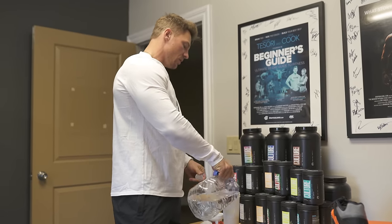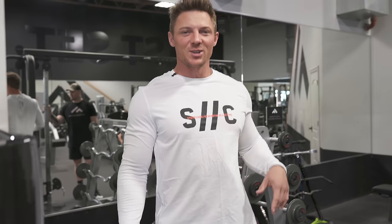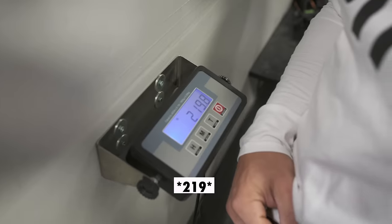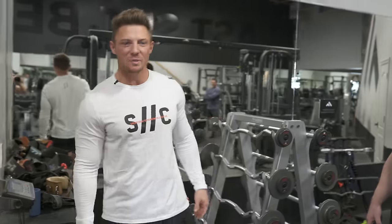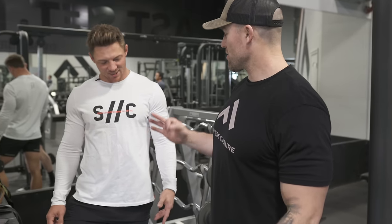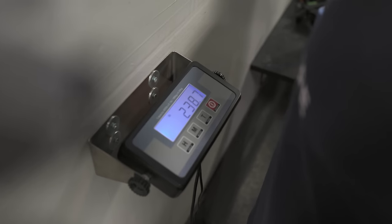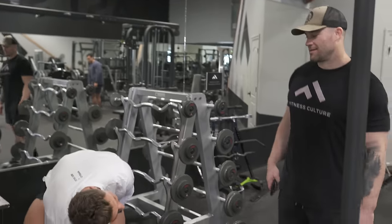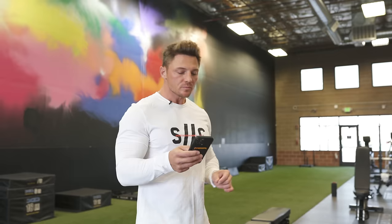We're going to go down and hit a leg workout with the Vanilla Gorilla — he's down there right now. We actually have a little race to 225. Jack and I are going to see who can get to 225 pounds faster. I'm 219, so I've got about six to seven pounds to go. He's 237 — he's got 12 pounds to gain. So I got the advantage there.